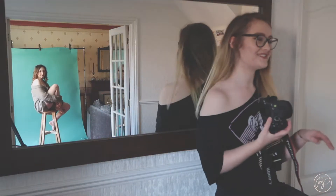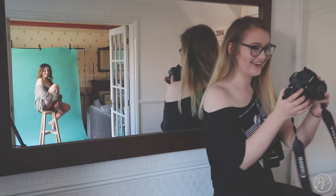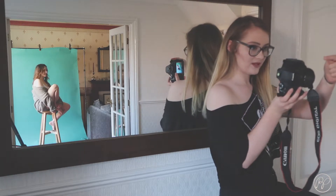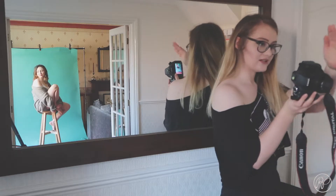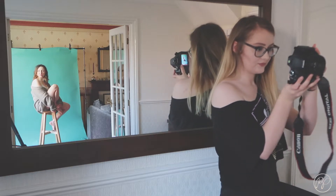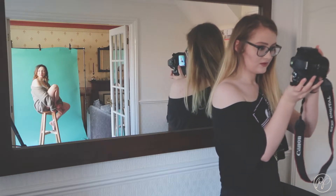I'm fully directing Oli in what I want her to do. I'm experimenting with different leg positions, arm placements, and things like that, and then I'm always turning her head back into the light. I'm shooting all the way from the other room because I'm using a 50mm prime lens and I want to fit all of her in the frame.